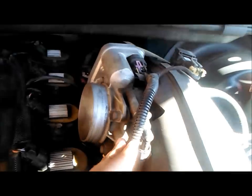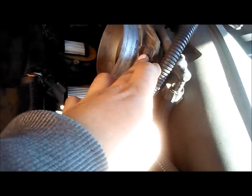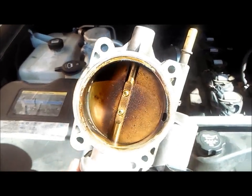We have to remove this hose right here and this plug over here. There will be four bolts — I think they're like 11 millimeter bolts — we're gonna get those out and remove the throttle body.